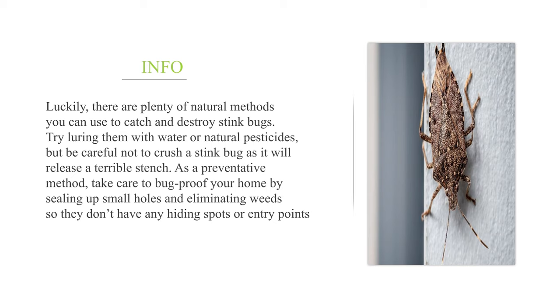Try luring them with water or natural pesticides, but be careful not to crush a stink bug as it will release a terrible stench. As a preventative method, take care to bug-proof your home by sealing up small holes and eliminating weeds so they don't have any hiding spots or entry points.